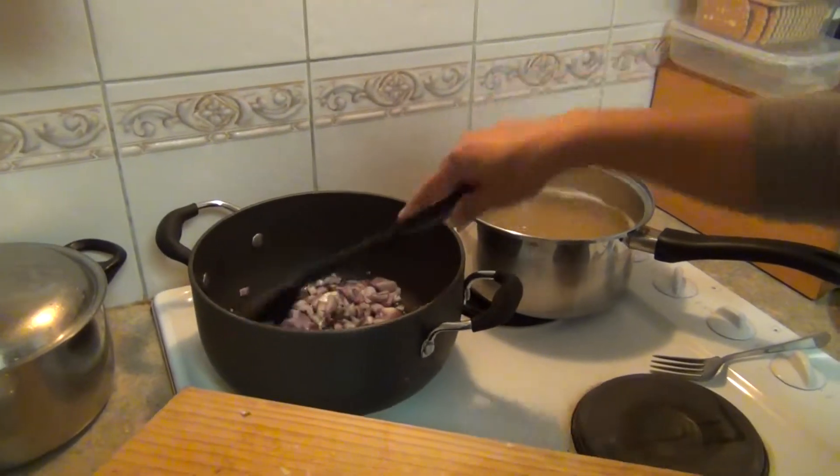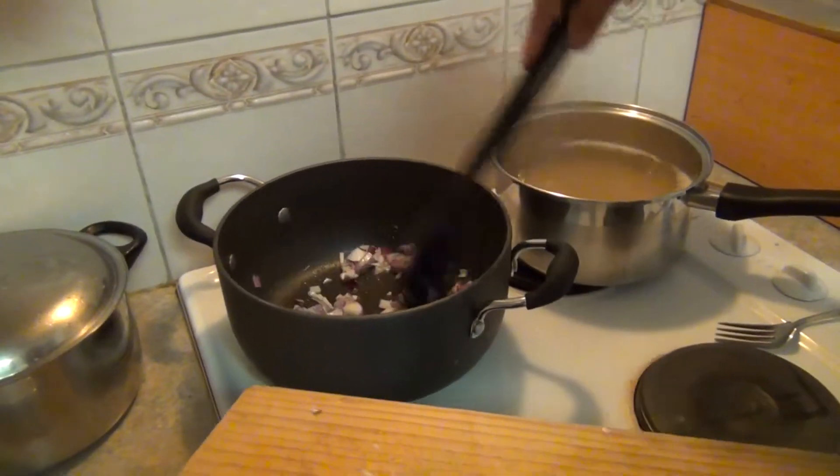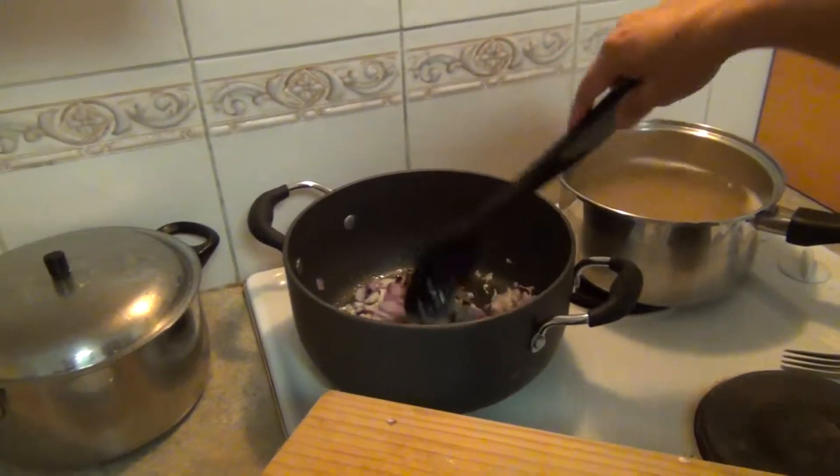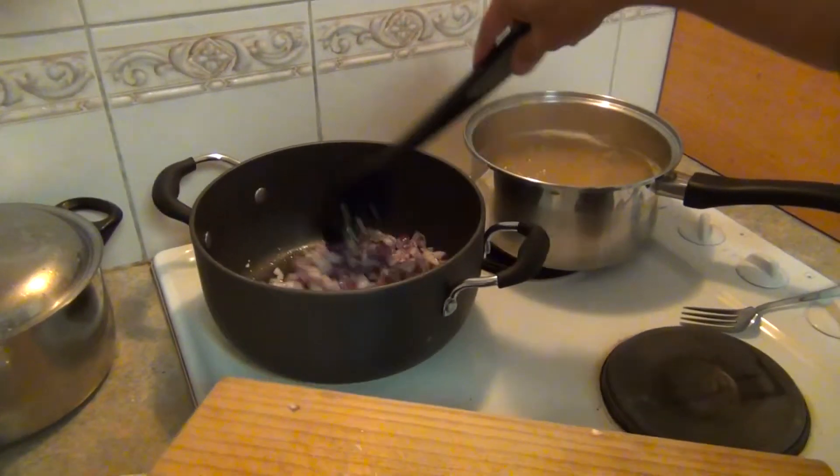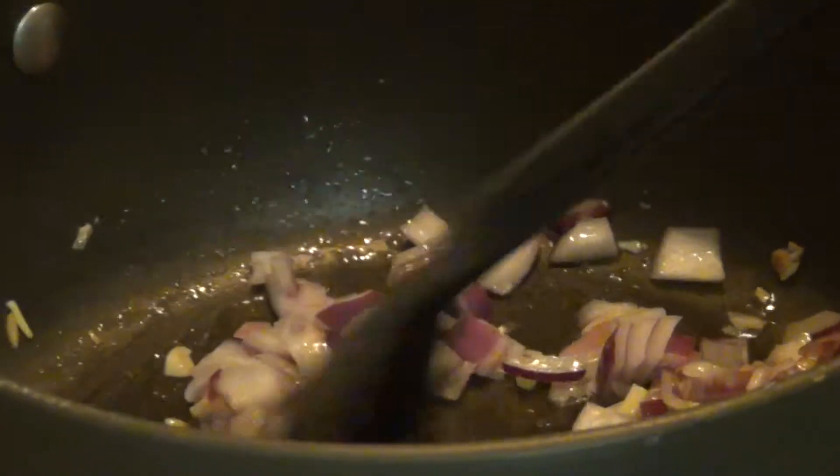It's brown. It's still tasty. I like it brown, some other people don't. It's not very fine — this is just how you do it.